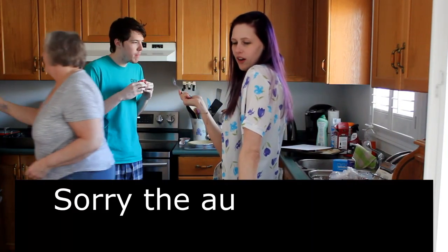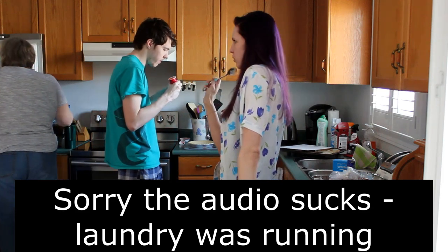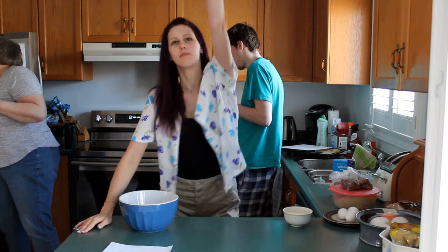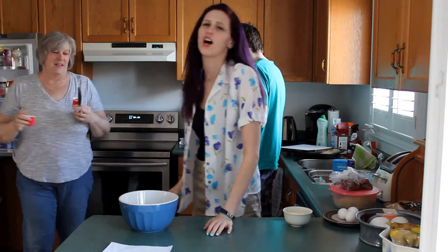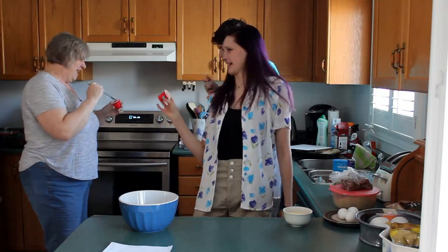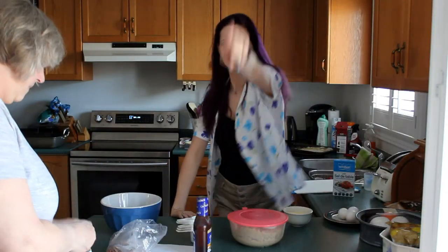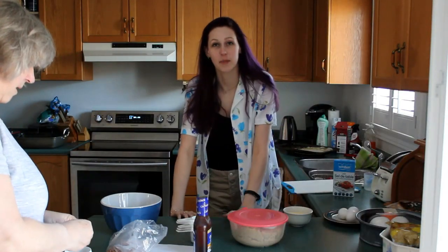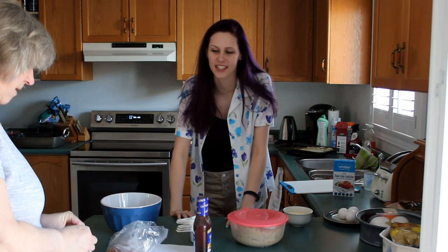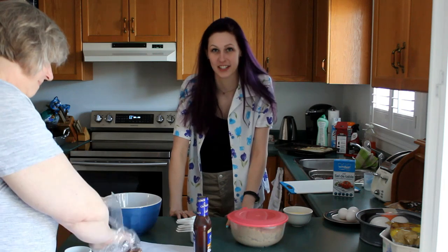Today, on Baking with Jay in Self-Isolation Quarantine Edition, we are doing DRUNK Baking with Jay! You don't know my tolerance! Hello! Today, we are here with another episode of Baking with Jay in isolation slash quarantine slash isolation.